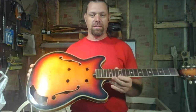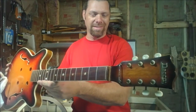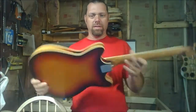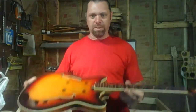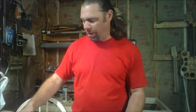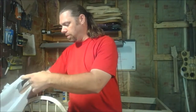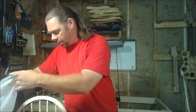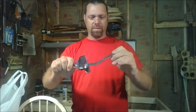Hey guys, what's going on? Andrew here, and today we are working on this guitar. It's a Deca hollow body guitar. We got a bunch of stuff to do to this thing — it's completely torn apart, that's how I got it. I'm doing a repair on it and all the parts are in this bag, or most of the parts are in this bag.